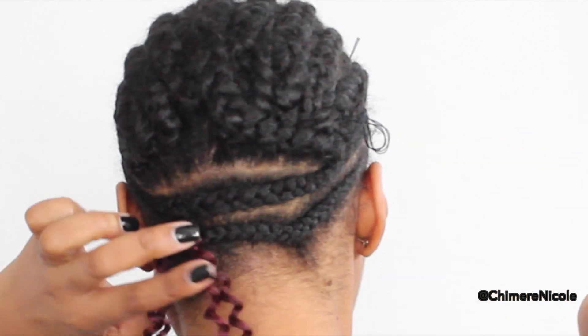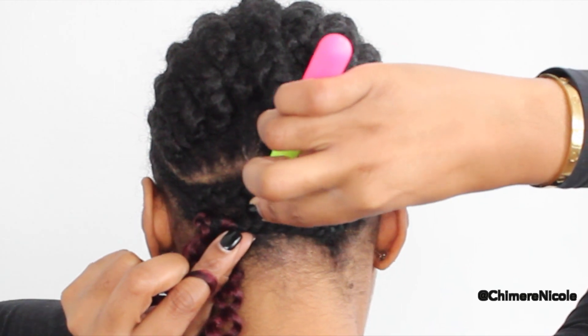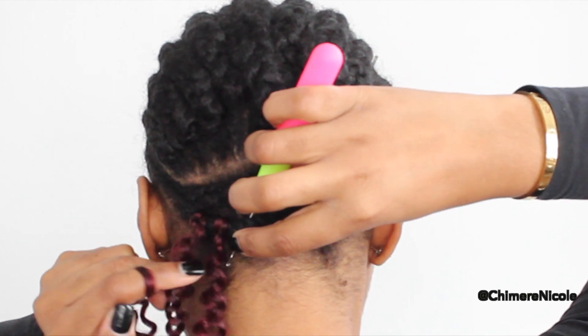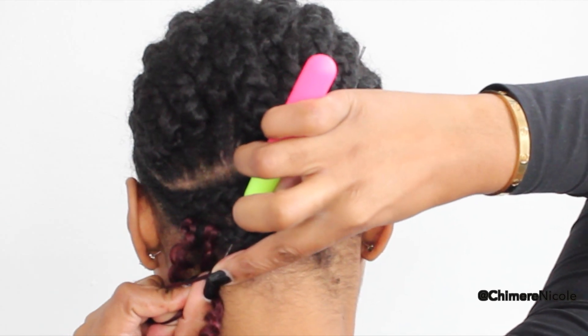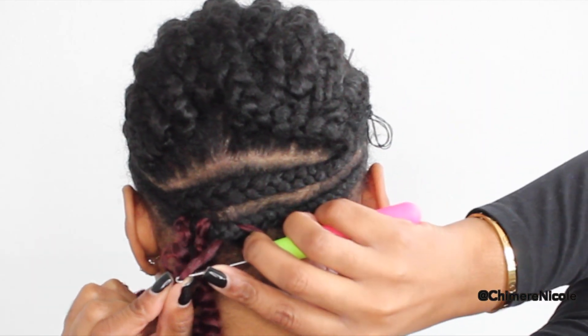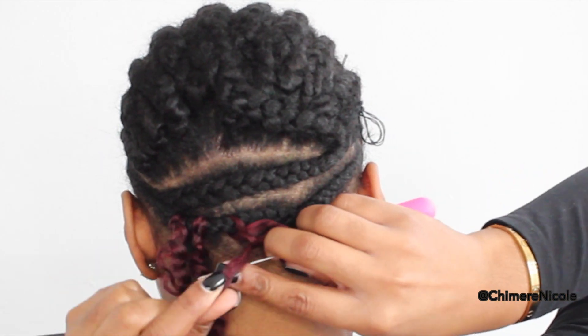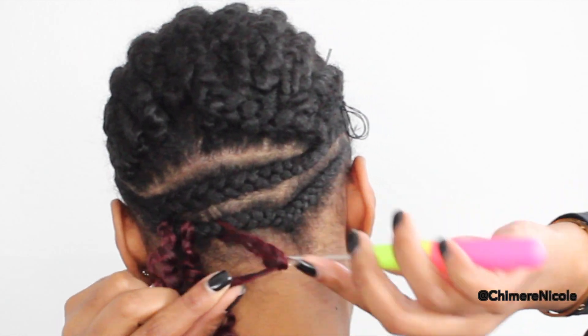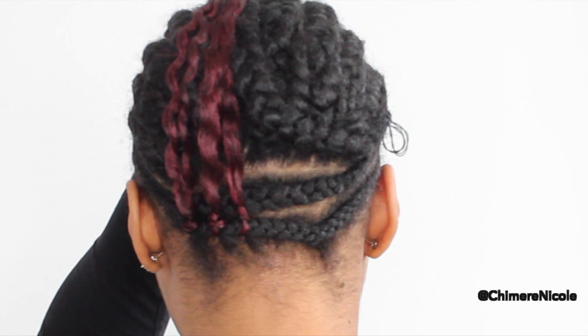Trust me, when you get this down pat it's going to make your crocheting process so much faster. We're going to attach the hair to the latch hook, close it, pull it through, and repeat that process two more times. This is going to keep your hair secure without it getting loose and it's also going to keep your knot underneath the hair, so when you pull it up the knot will be underneath.